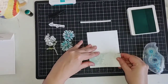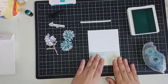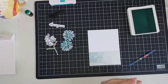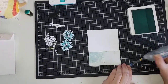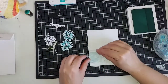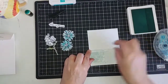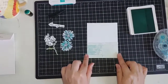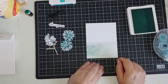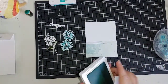We're going to put the designer series paper lined up at the bottom — that's two inches tall by four and one eighth. Then we run some adhesive on the thin half-inch strip. See how just that little separation in there adds a little bit of interest to your card? You could also substitute this out for a piece of ribbon — I think that would be really beautiful.